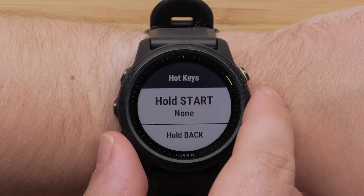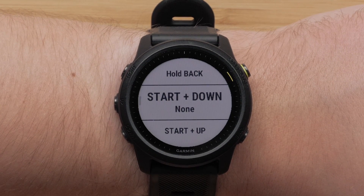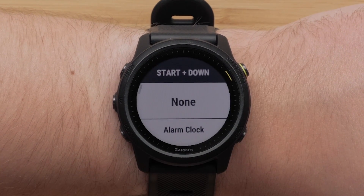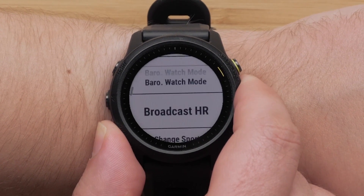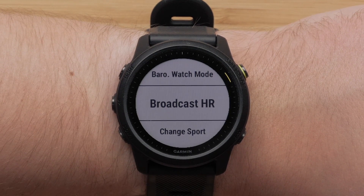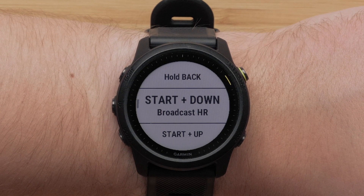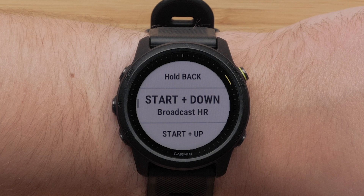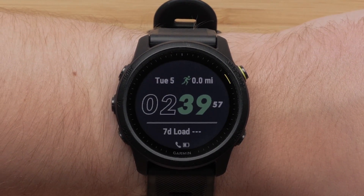Scroll through the hotkey combinations and select a hotkey to customize. We will be customizing the Start plus Down hotkey. Then select an option to assign to that hotkey. Options include Alarm Clock, Broadcasting Heart Rate, or Locking/Unlocking Keys. Press the start stop button to make a selection and assign that hotkey. Repeat these steps to assign more hotkeys. When you are done assigning hotkeys, press the back button three times to get back to the watch face.